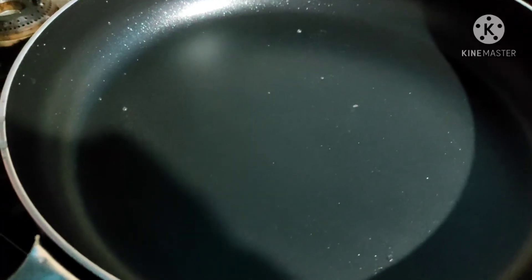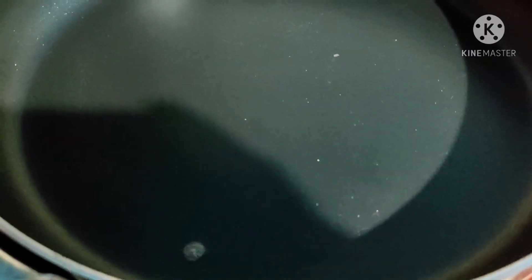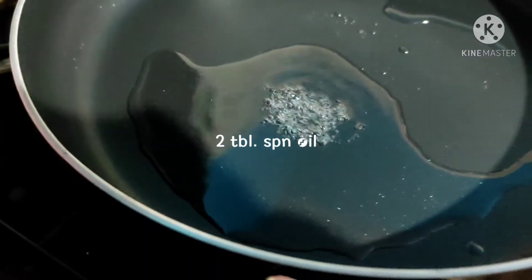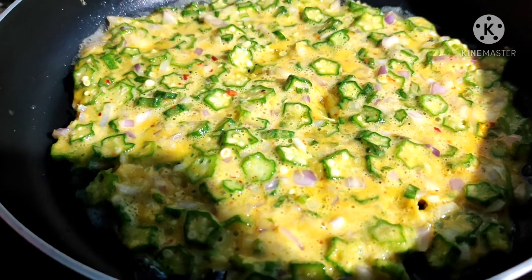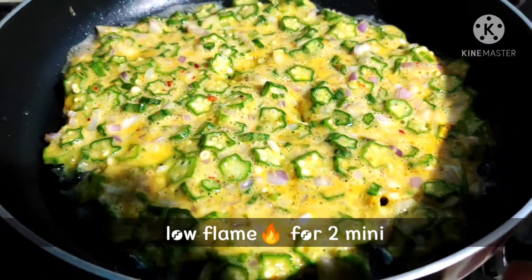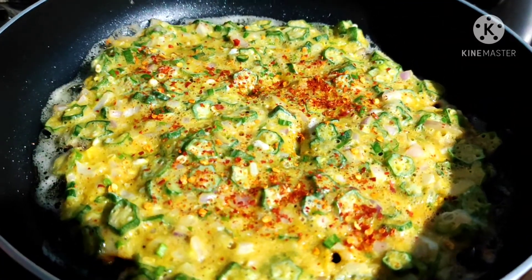Add oil to the pan — about 2 tablespoons of oil. Fry for about 2 to 4 minutes until done.